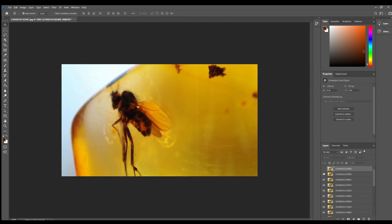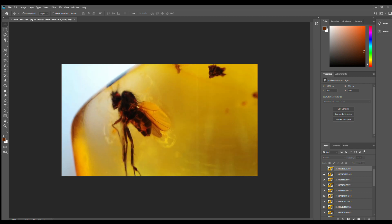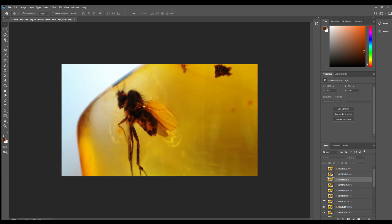Then I reviewed all the pictures. As you can see, the first one has this weird distortion on its face, so I don't want that in the focus stack — so I removed them. Go ahead and review all your photos and delete the ones you don't want.